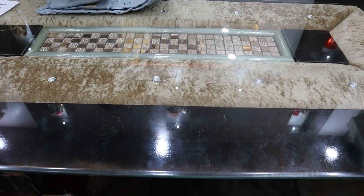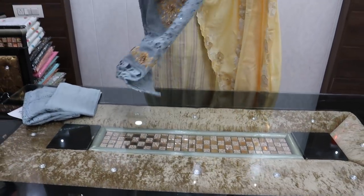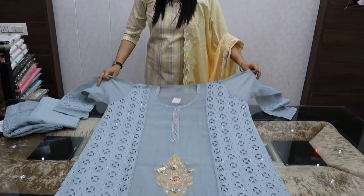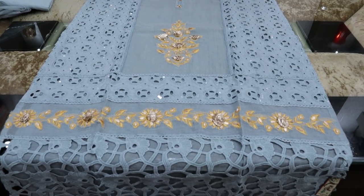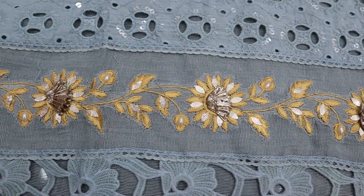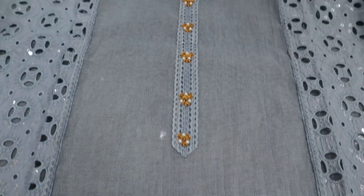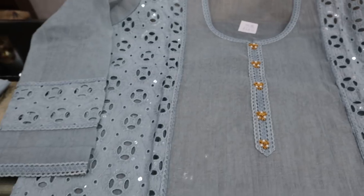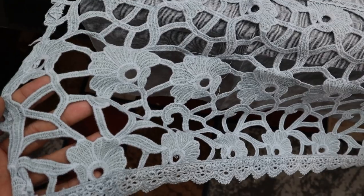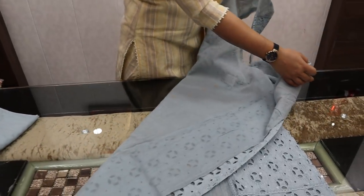Next article friends — this is in net fabric with sequins work and gota pati work, stitched specially. The neckline price is ₹3850. It has special sleeves for girls and the back is plain.